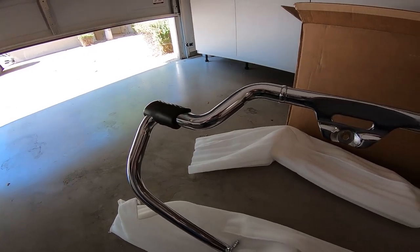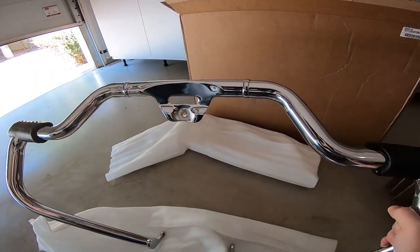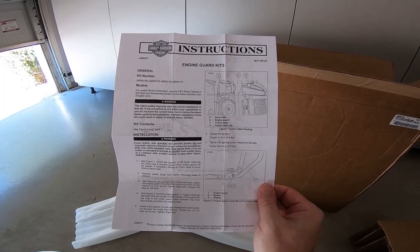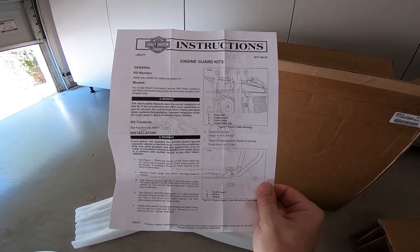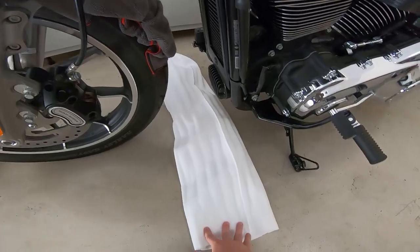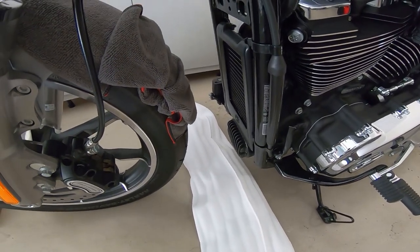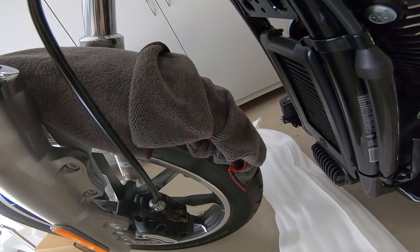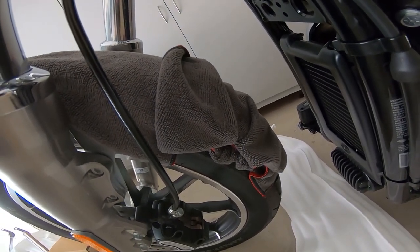I chose the mustache engine guard instead of the standard one. The installation is just three bolts, so this should be fairly simple. I put some packaging foam down just to protect the bars from getting scratched, and I also covered the fender with some shop towels so I don't scratch that while I'm putting the bar in.